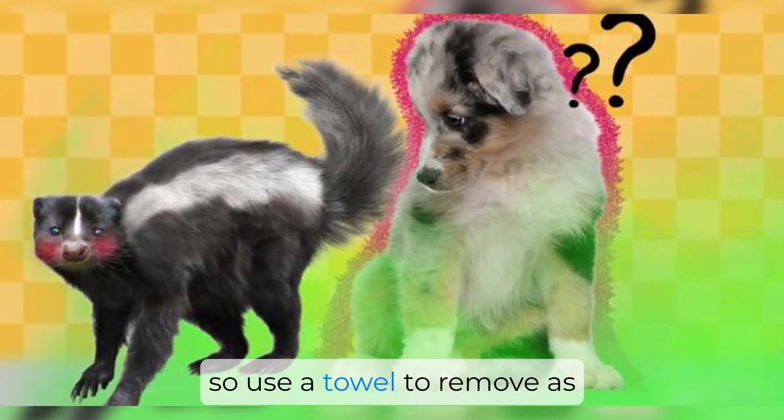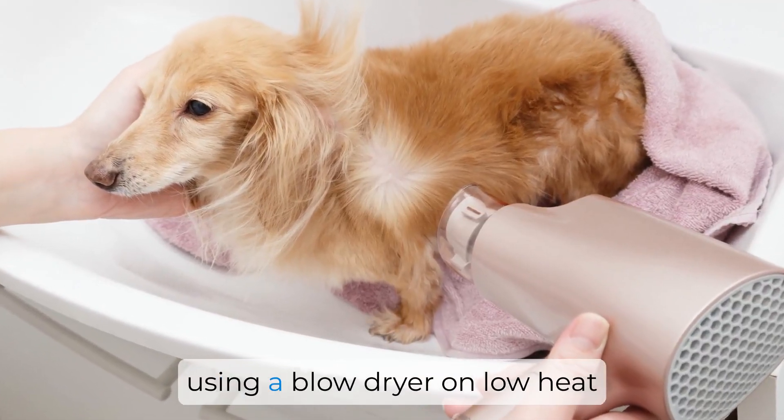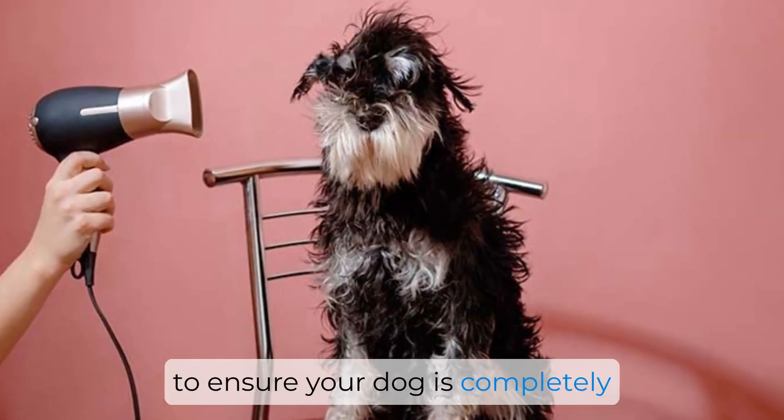Once your dog is clean, it's important to thoroughly dry them. Skunk spray tends to cling to dampness, so use a towel to remove as much moisture as possible. You may also want to consider using a blow dryer on low heat to ensure your dog is completely dry.